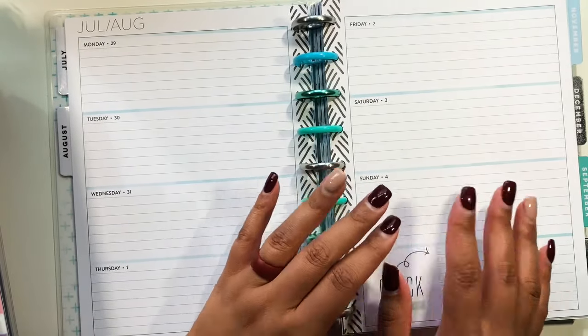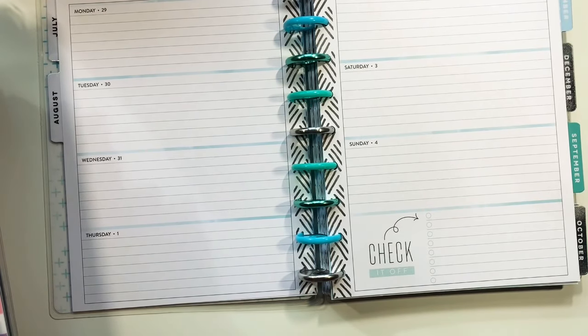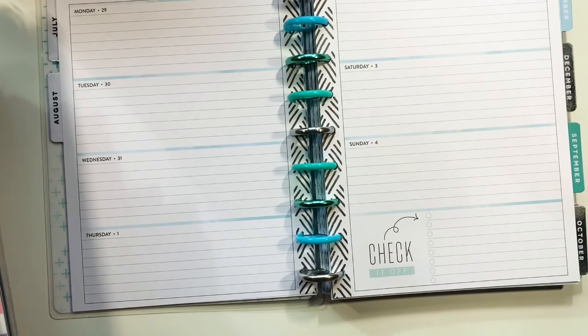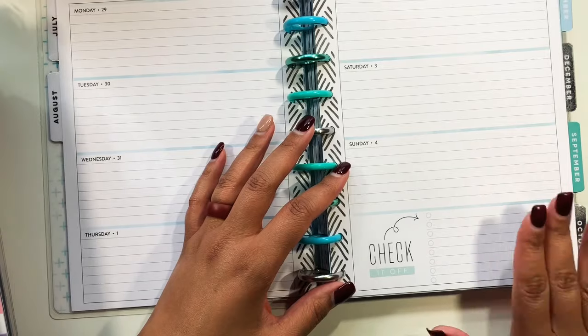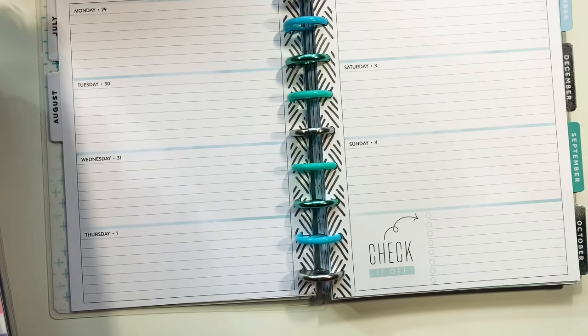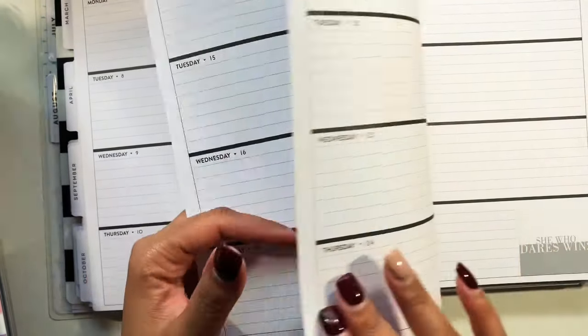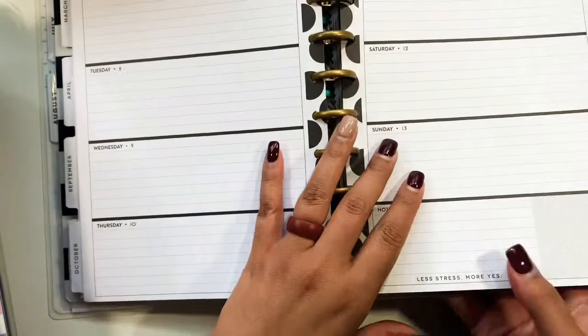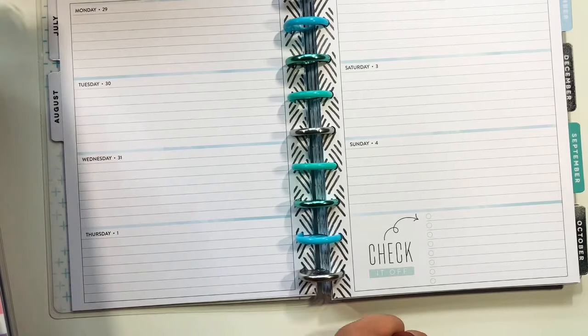Here we have the horizontal layout. This particular one I haven't really used — the blue is very toned down, and if you're a washi person you can cover that up. Down here they took out what would have been a dark picture or quote. In older 2018/2019 planners, a lot of people ended up covering that section or writing notes there.